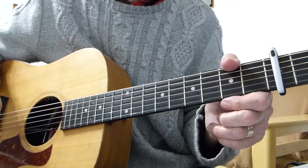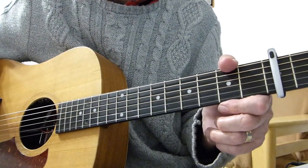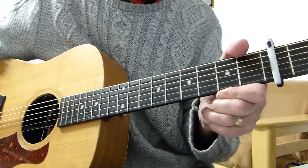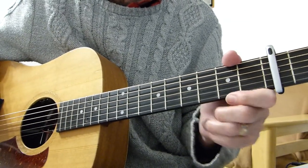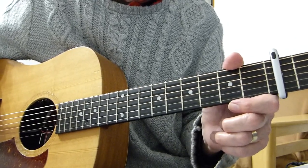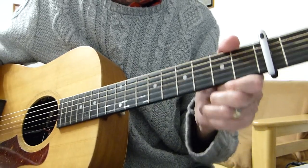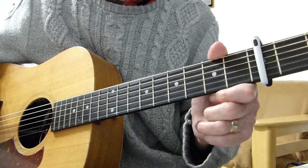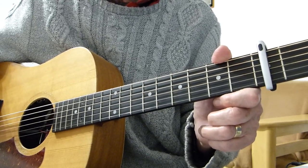Well hi there Pluckers, Argus Allfinger here again, thanks very much for joining me for another guitar lesson. This is part one of a number of lessons for a song called The House That Built Me by a lady called Miranda Lambert, who had a big hit with this number in the States, and it's been requested by one of my viewers called Dustin.